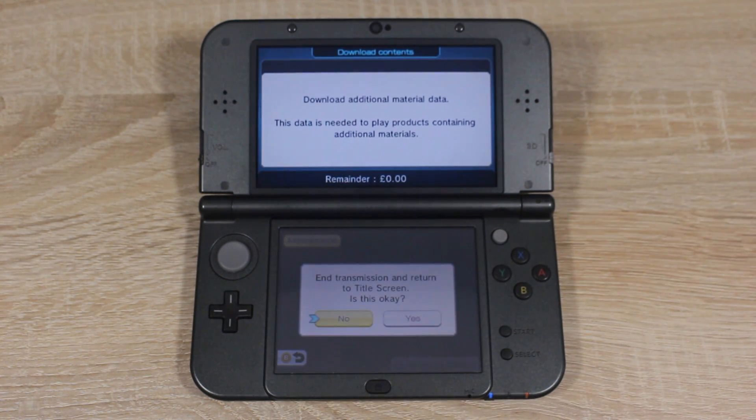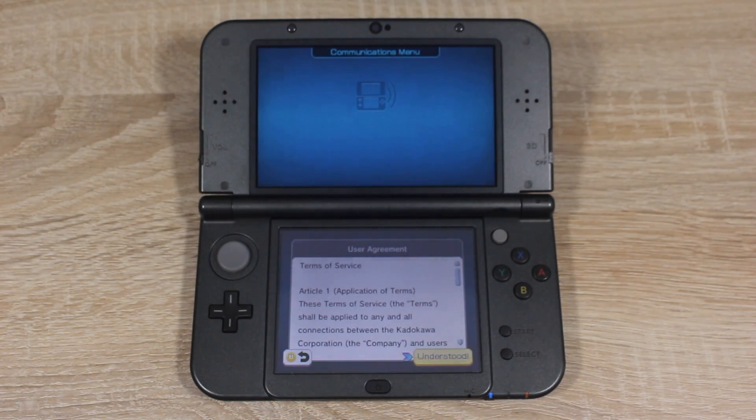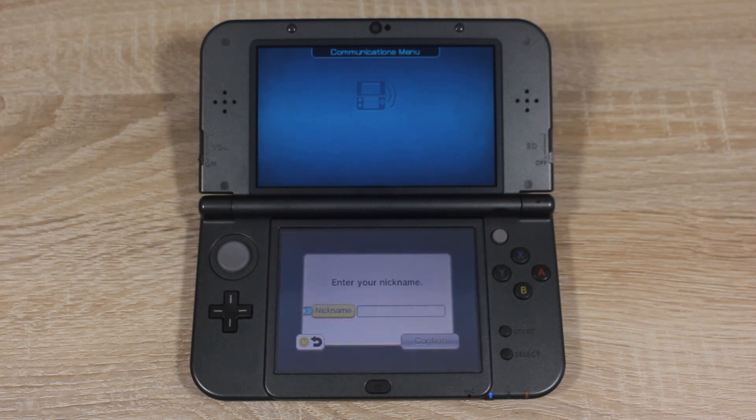After you've downloaded the free DLC, go back to the title screen and tap Download Games. Agree to the following prompts, then make a username and enter it into the box.